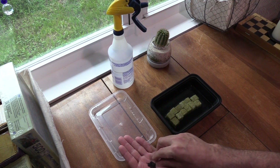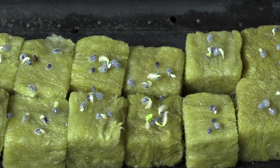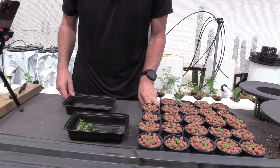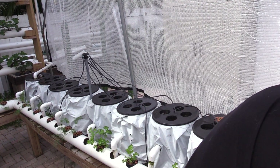Hey everyone, welcome to our series on growing basil from seed to pesto. This video series starts with sowing seeds, how to germinate them, growing the seedlings up to planting size, and then planting them into our hydroponic system.